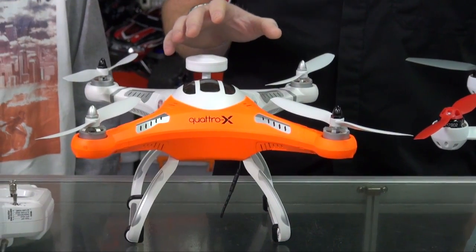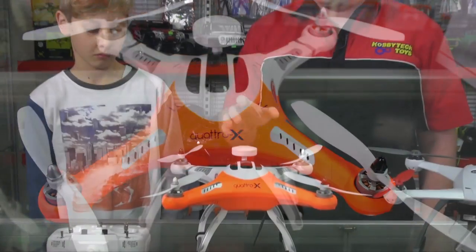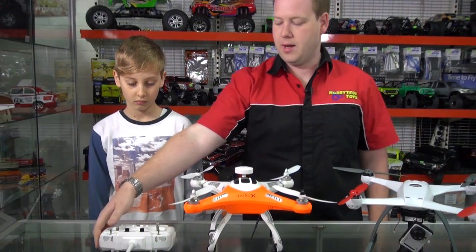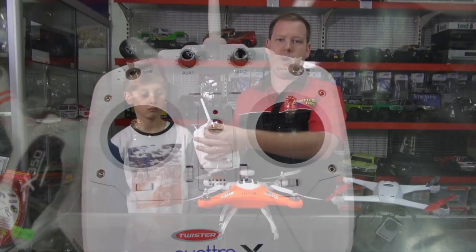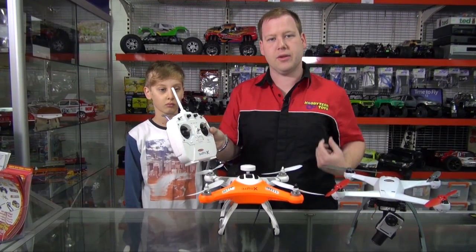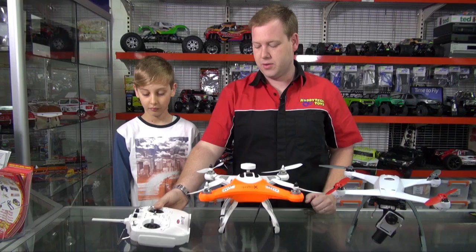These are available as ready to fly in either mode 1 or mode 2. They come with a remote that has toggle switches for return to home mode, stability mode, altitude lock, and GPS lock. So they are quite an advanced quad.